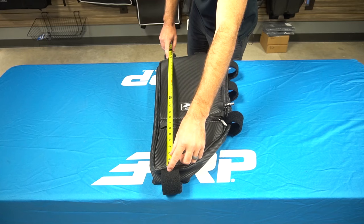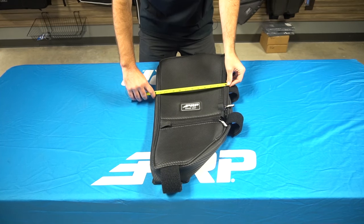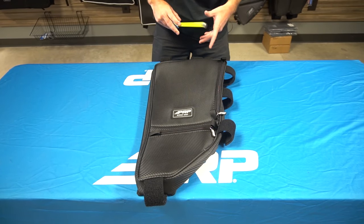The dimensions are 24 inches long by 12 inches wide by 2 inches depth. You can find these overhead bags and all our Honda Talon products at PRPseats.com or through our authorized dealers.